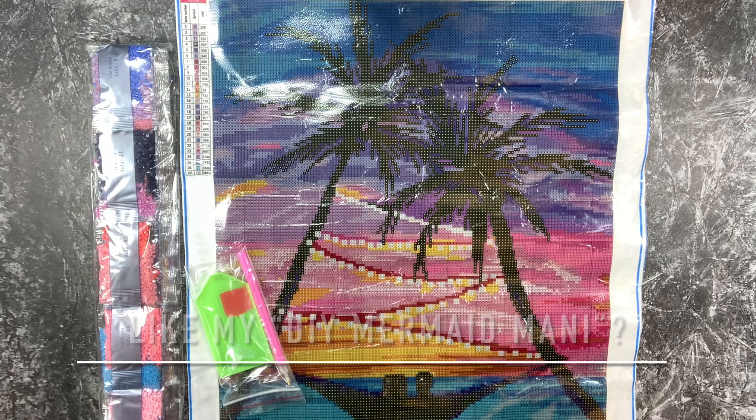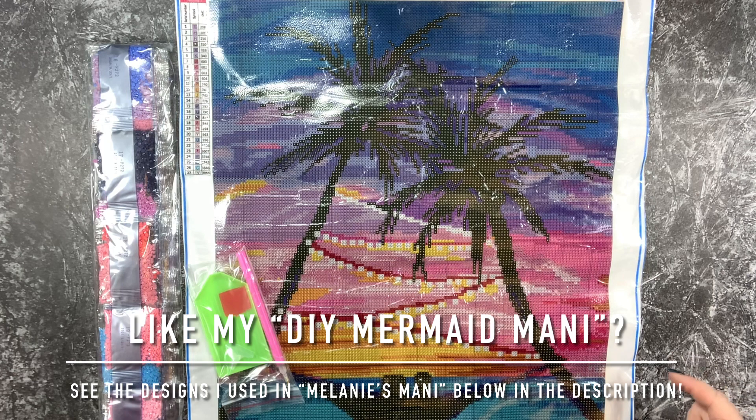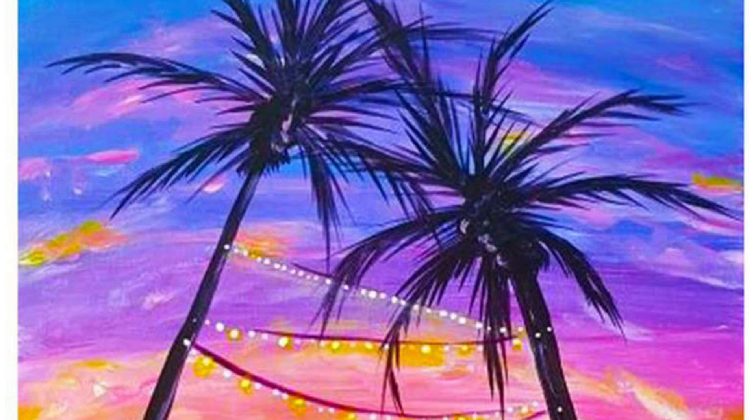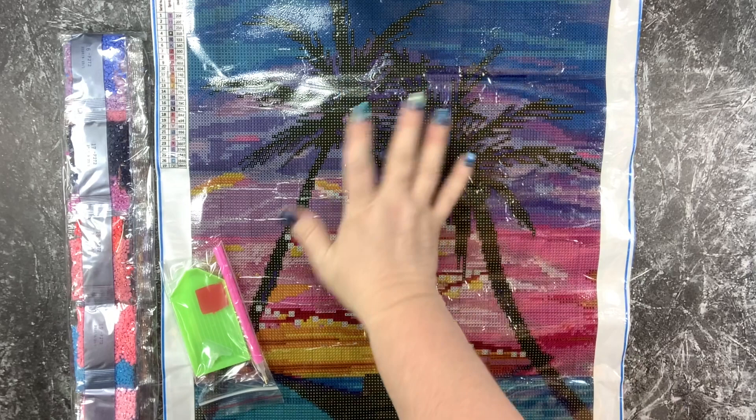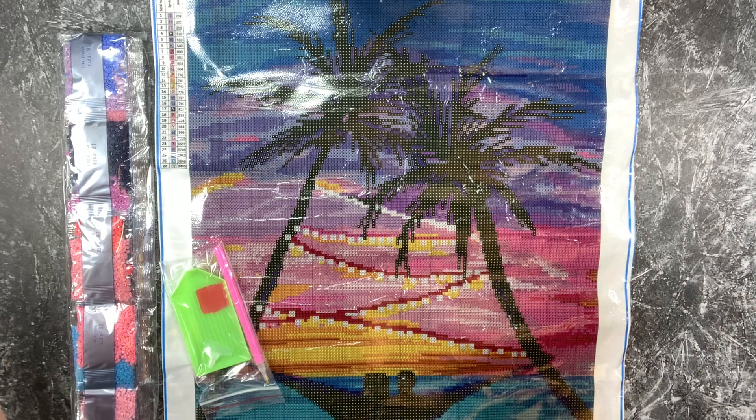Hello everyone, this is Melanie from Melanie B's Creative Studio and we're going to look at a diamond painting from FGNormal today. The one I chose is this one, which is like life to me. I mean all of this rainbow goodness, sunset, coastal — all of it put together is just fabulous.